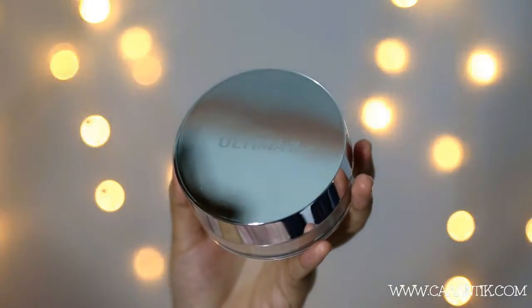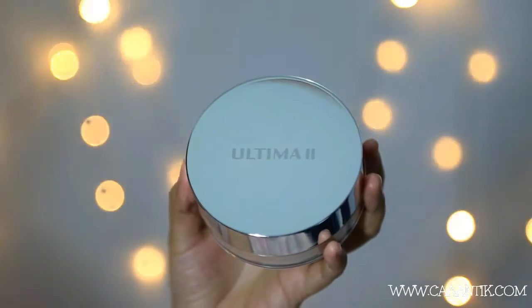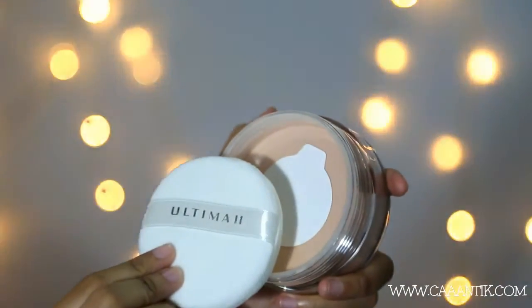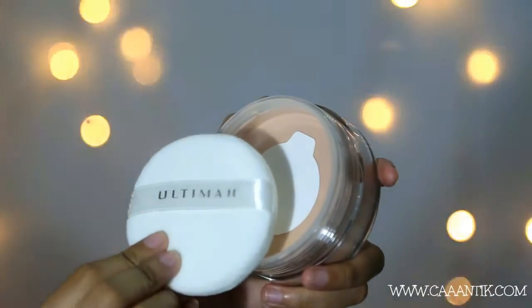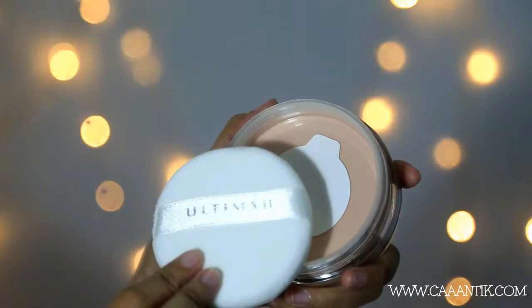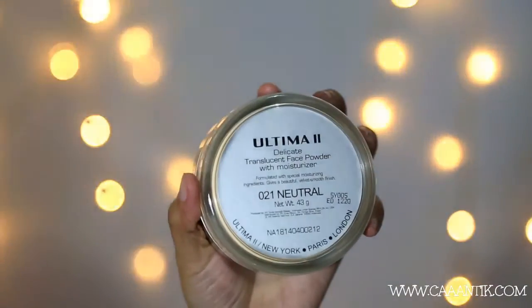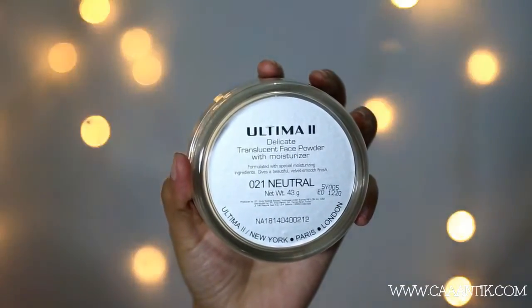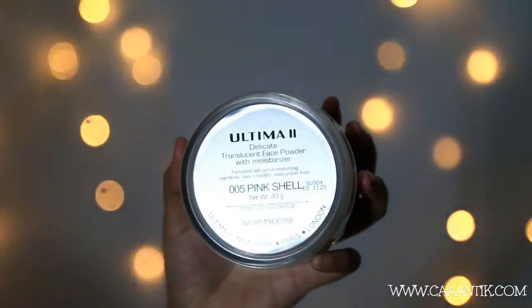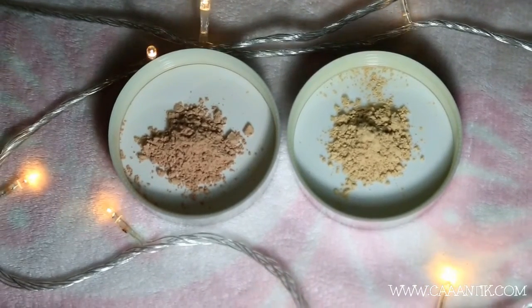Kemudian ada lagi Delicate Translucent Powder with Moisturizer. Ini translucent powder yang cukup dipakai thin layer saja sudah bisa menghasilkan look yang natural dan radiant. Bisa juga menyamarkan garis halus karena mengandung micro shimmer. Bedak ini juga mengandung moisturizer jadi wajah terlihat sehat dan glowing. Ada 5 shade yang cocok untuk kulit Asia. Harganya Rp165.000, tersedia di Matahari, Metro, Centro, dan lain-lain.